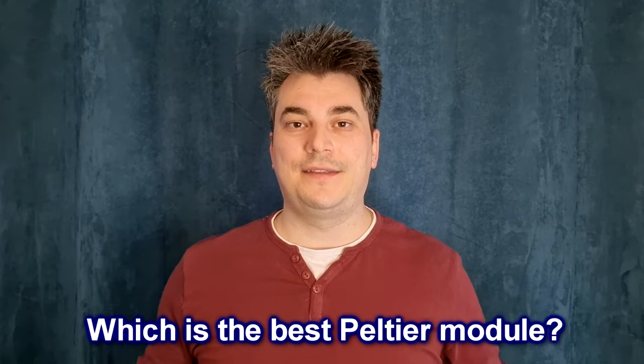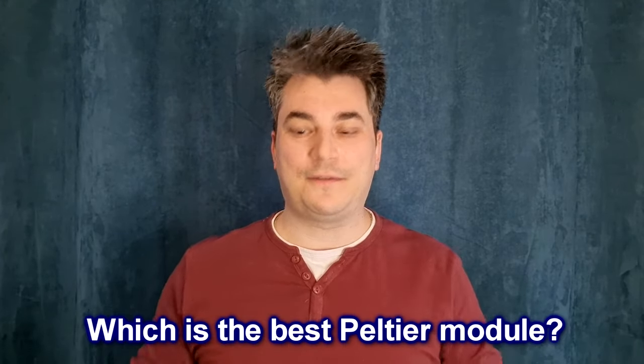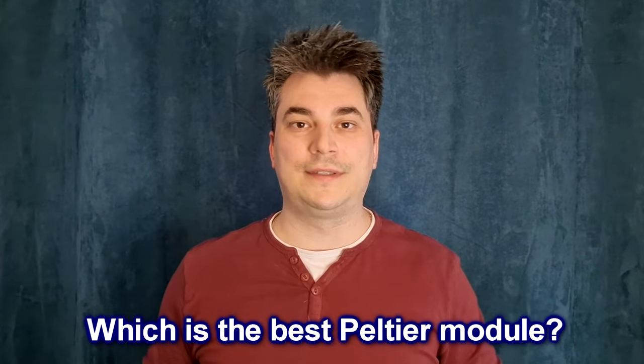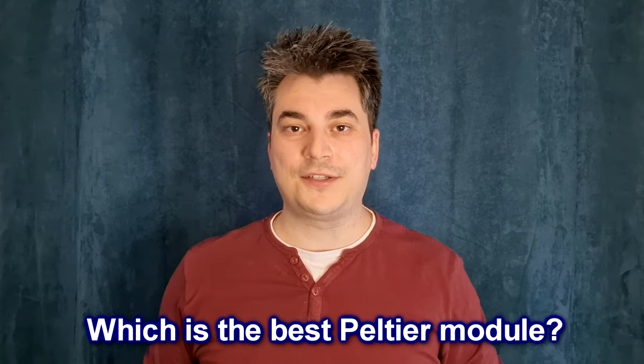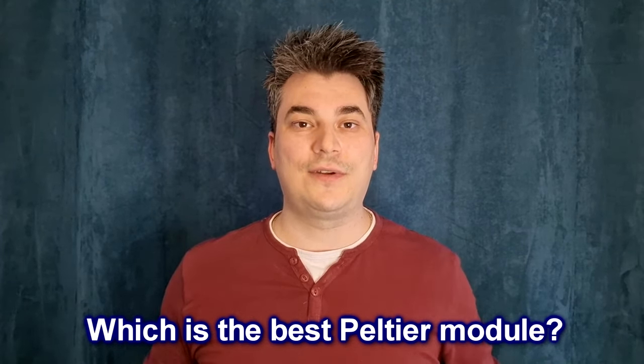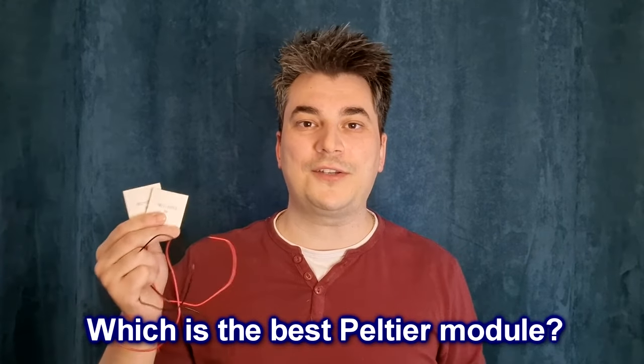Hello my friends and welcome back! In this episode I will test and compare 4 types of Peltier modules, because I received a lot of comments about them. I also have a few projects on my to-do list for the near future with these modules. So let's see which is the best Peltier module for your project.